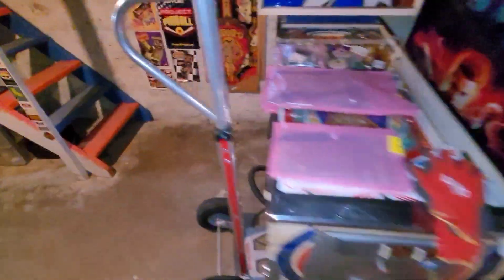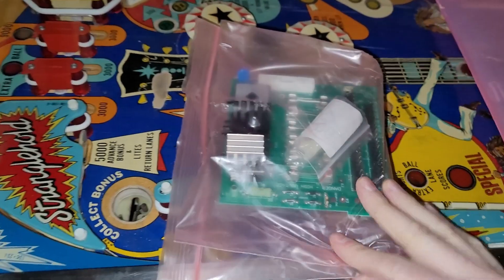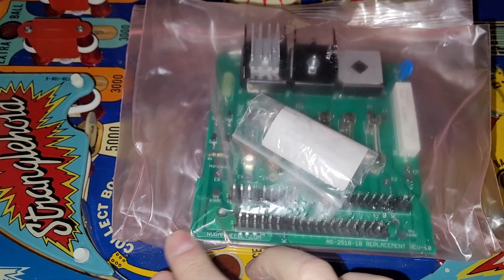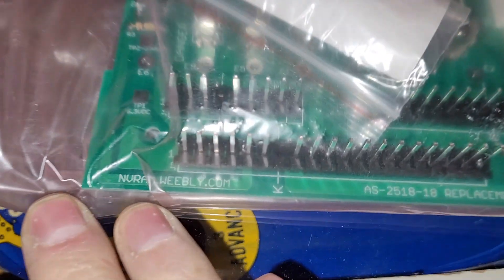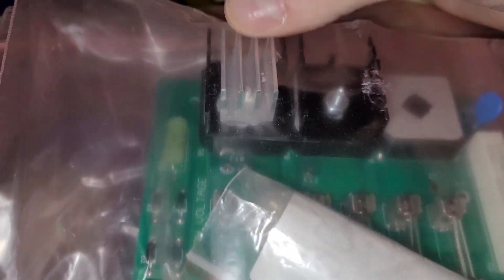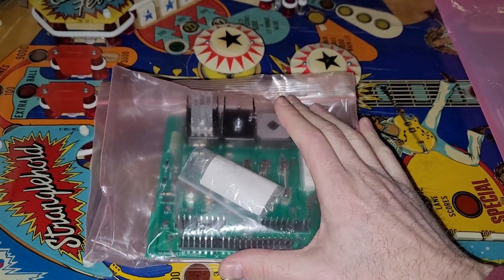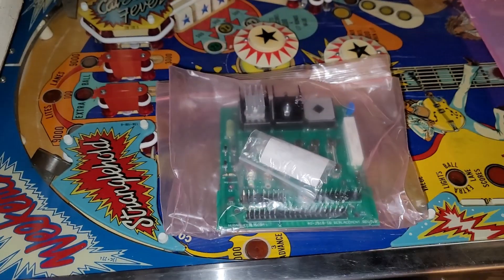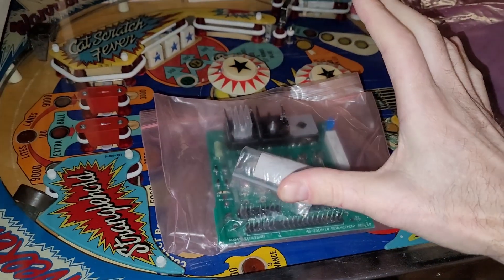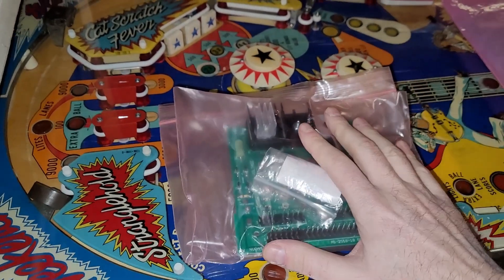I found this in my pile — I'm not exactly sure where I got it, whether it was in one of my board lots or I bought it specifically. I remember buying two or three power supplies at one point. This is a Weebly — Weebly.com. I don't remember ever using one with a heat sink like this, so I feel like it came in a board lot. Actually, it was with the Galaxy — when I bought that 11-machine lot there were extra parts and boards, and I think that's where this came from.